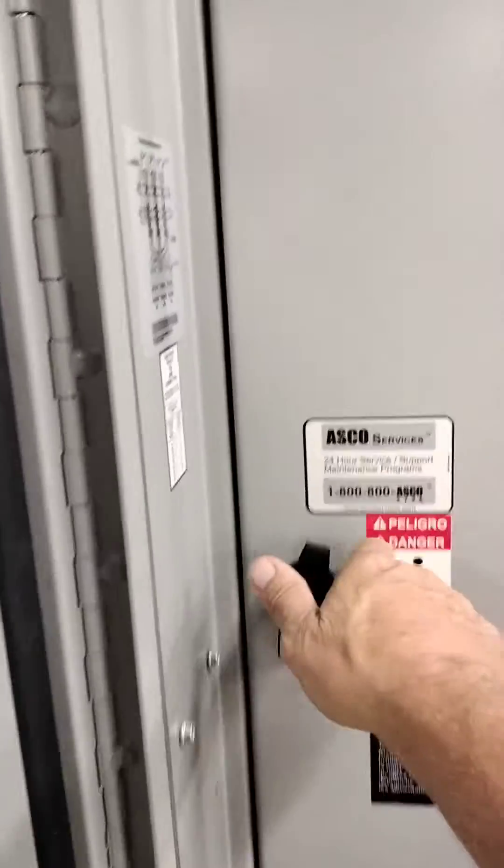Open your cabinet, unlock your handle, unscrew the two screws, and open it up.